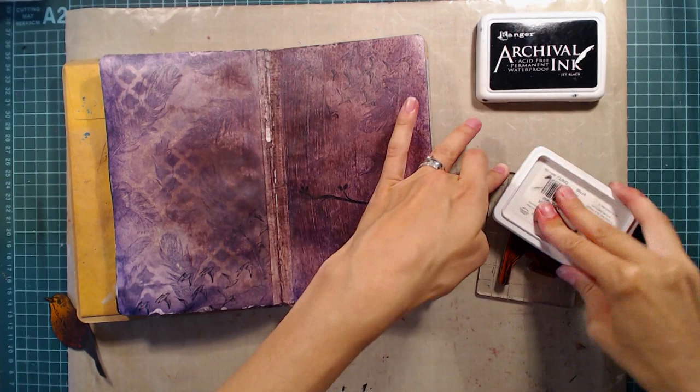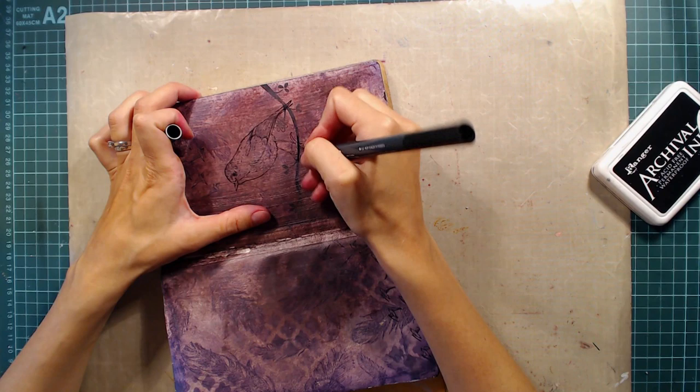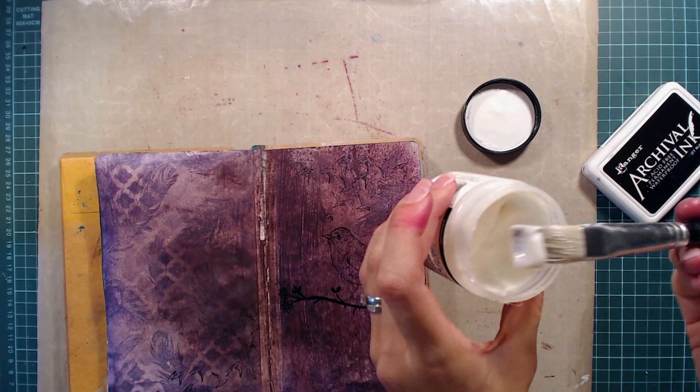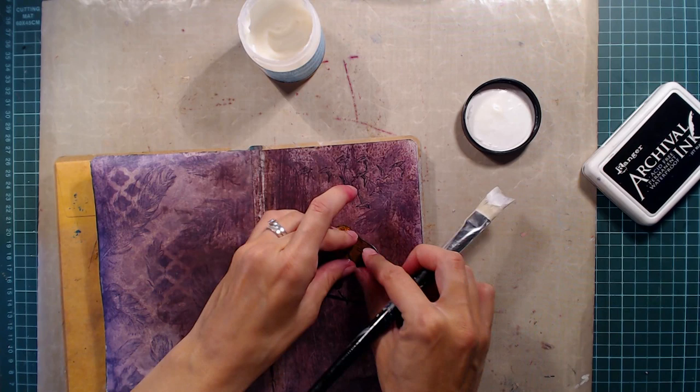When the page is dry I'm stamping the bird where I want it using archival ink. When the stamping is done I brought out my memento marker to fill in the branch a bit — the color faded when I added the matte medium and I want the branch to be really dark and crisp. The memento marker dries permanently but it did take quite a while to dry and I managed to smudge it a bit when I adhered the bird. I adhered the bird with matte medium, lining it up with the stamping, and used matte medium both underneath and on top to seal it and make it non-porous for shading later.